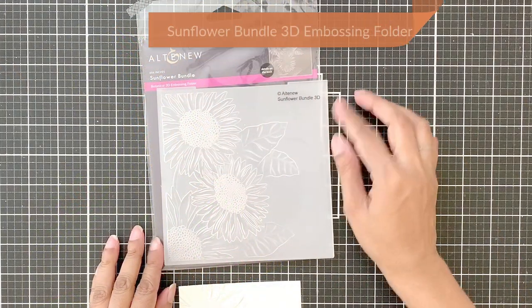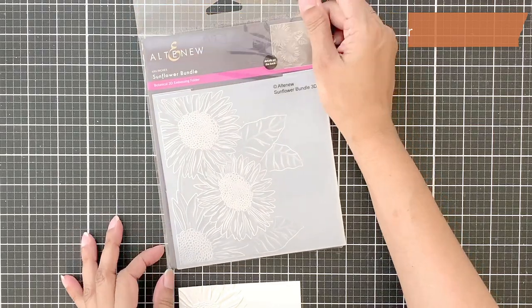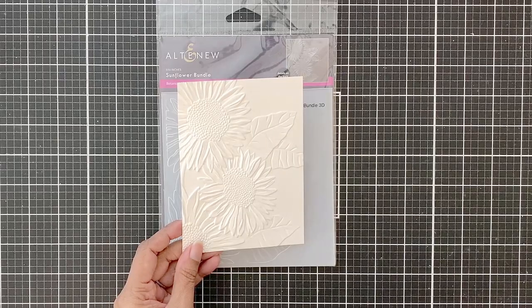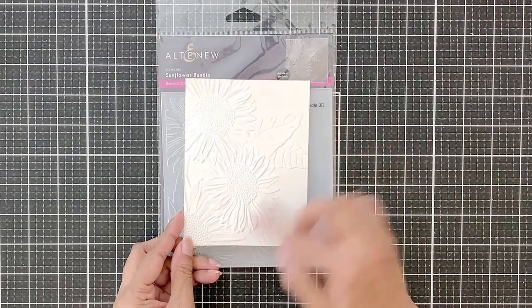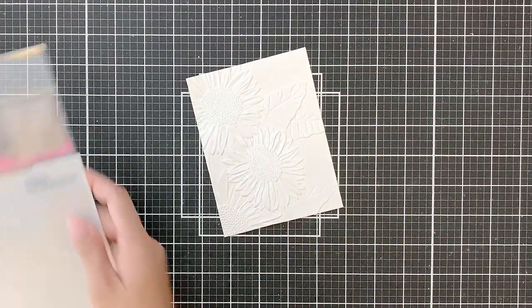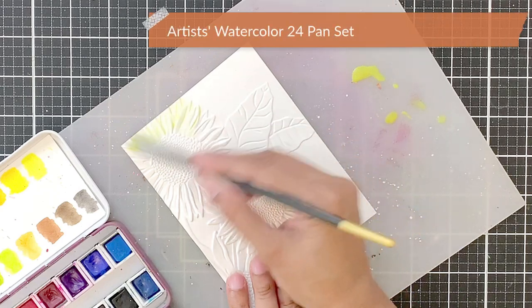I will be using the newly released Sunflower Bundle 3D embossing folder and I went ahead and embossed an A2 watercolor cardstock. Look at how gorgeous this looks — so beautiful. I love the details on the Altenew 3D embossing folders, I'm always in awe. I'm using the Artist Watercolor 24 pan set.